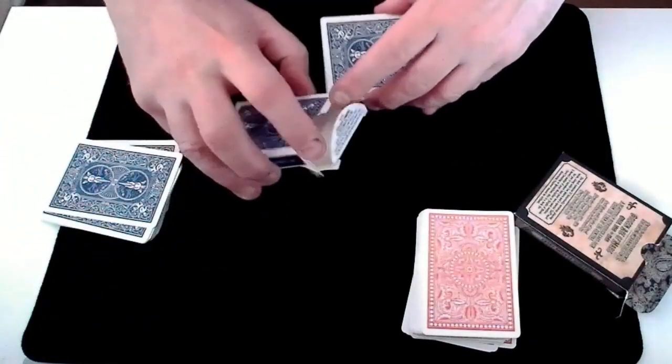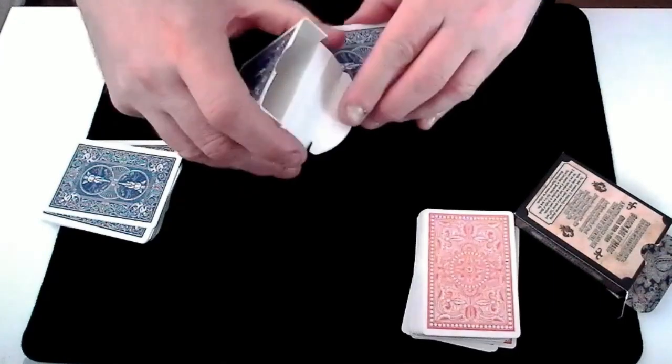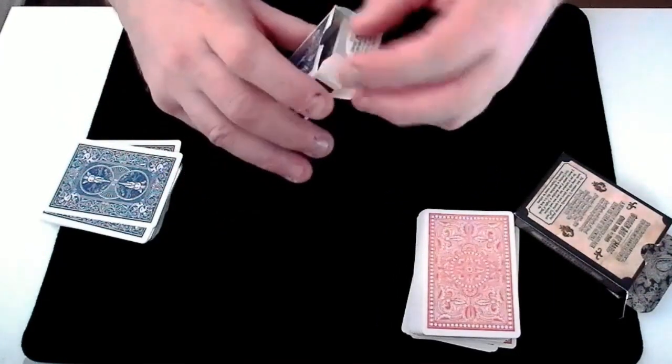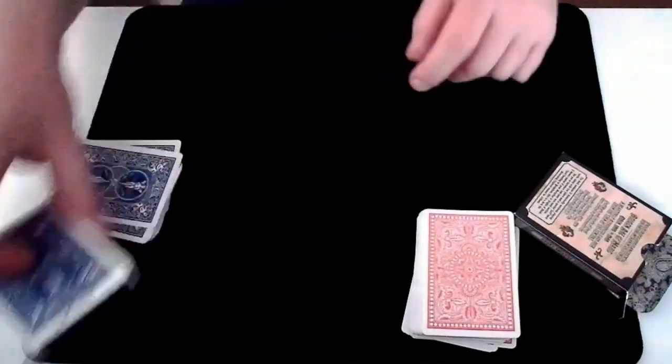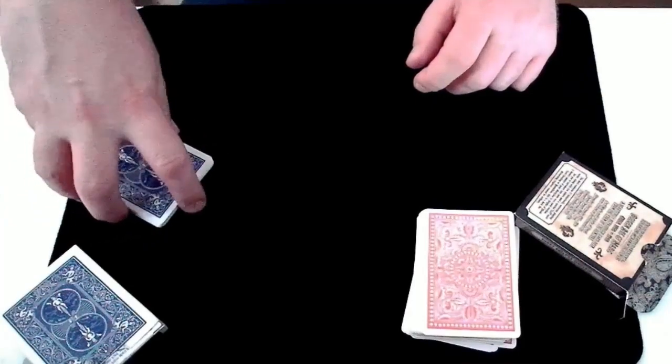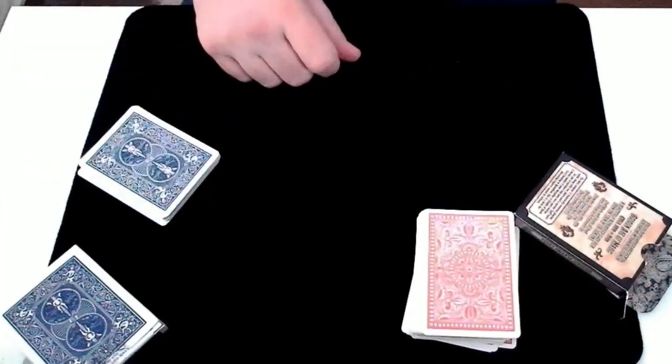Wrong box — these all go into the blue box. And we can put these to the side as we don't need them. So we have all the black cards from the blue deck of cards now.